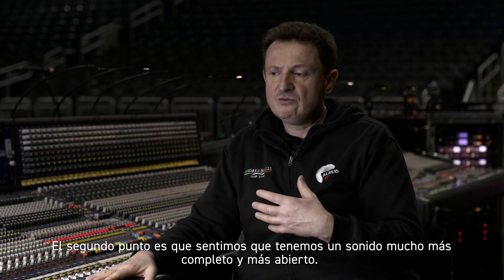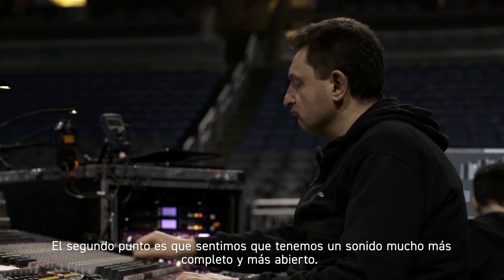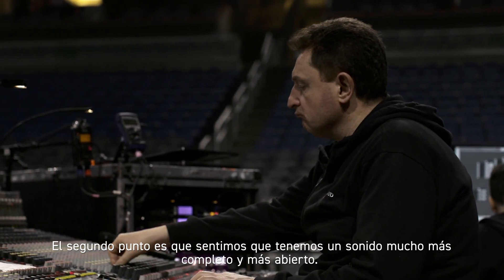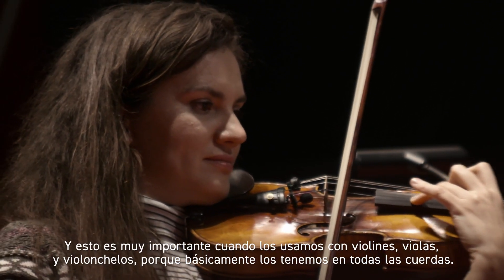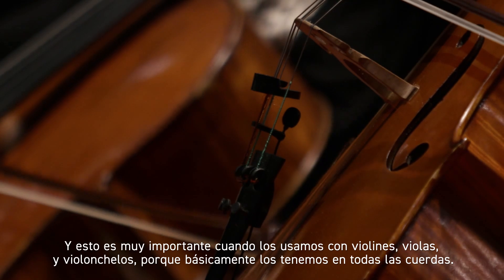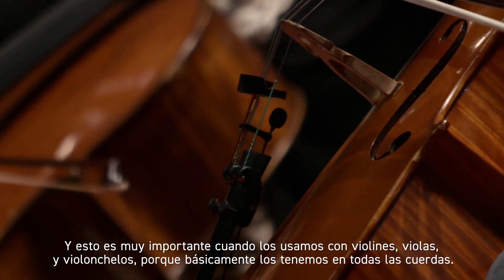We feel we have a much fuller and more open sound all together, and this is very important when we use this from violins to violas to cellos, because we basically have them on all the strings.